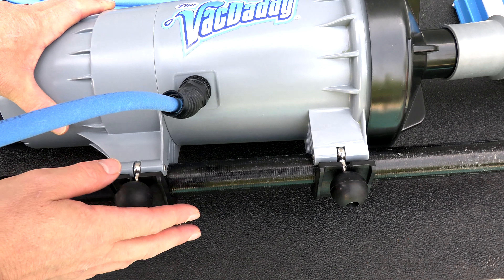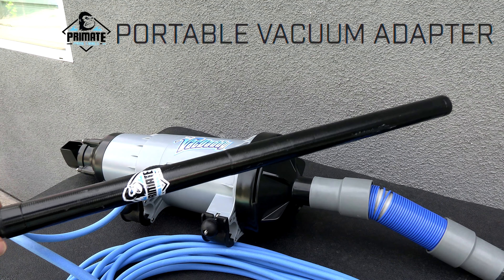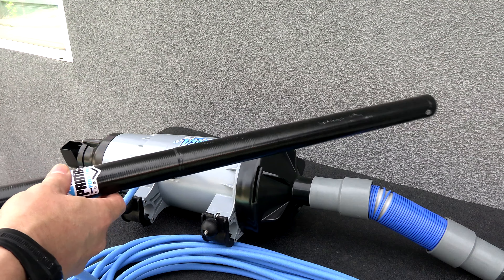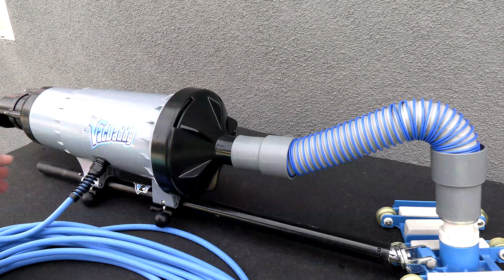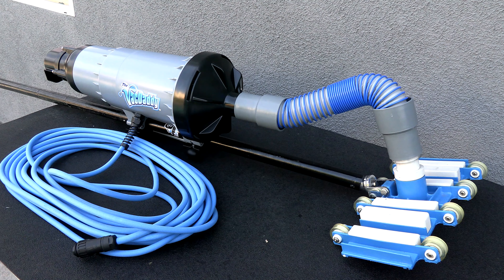Connecting a telescoping pool pole to the VacDaddy is very easy. One aftermarket part I'd highly recommend is the Primate portable vacuum adapter — a 24-inch pool pole you can leave attached to the VacDaddy. That way, all you have to do is connect your pool pole to the adapter each time you use it. I can leave the pole adapter on the VacDaddy and simply connect my telescoping pole to it, making setup really quick and easy.